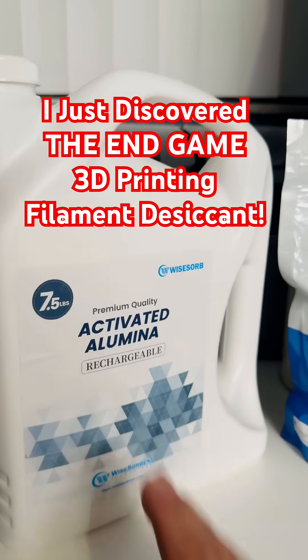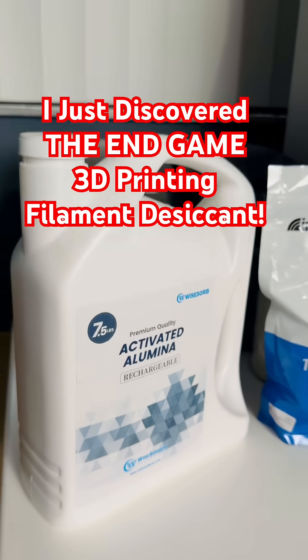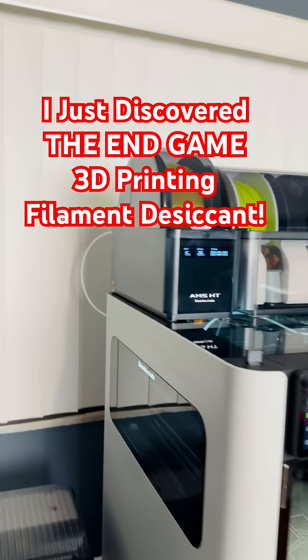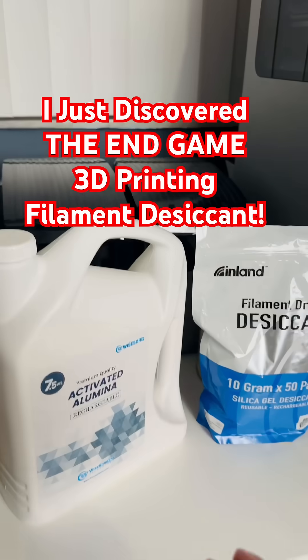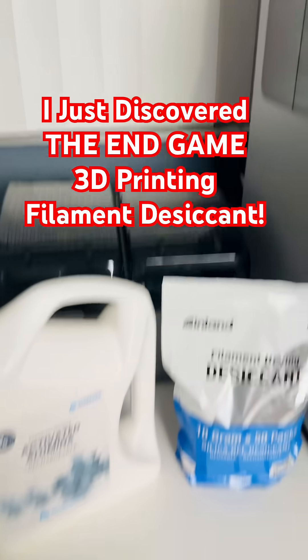This has been advertised from Bamboo's technical website for use with their PVA printing material. Interestingly, I had never heard about activated alumina until Bamboo mentioned it when I was doing research on setting up PVA printing properly, and it blew me away.